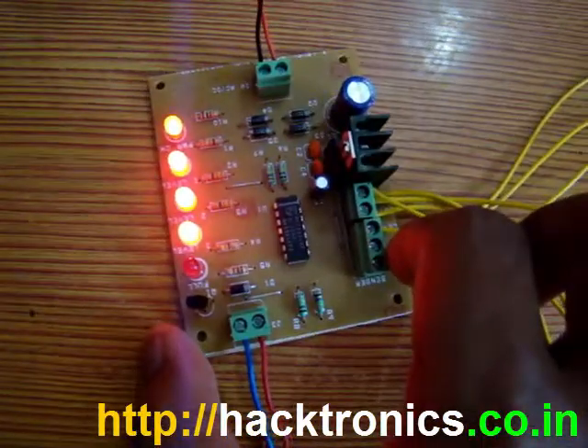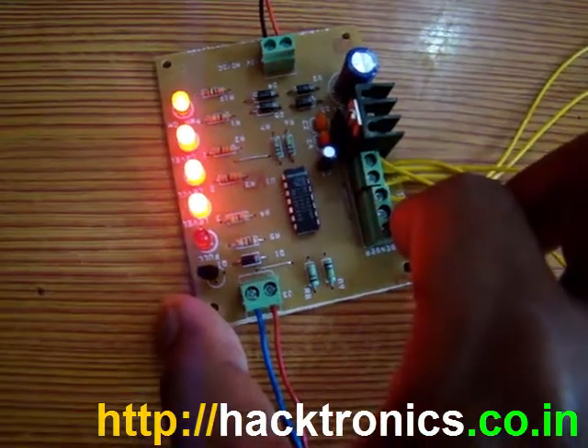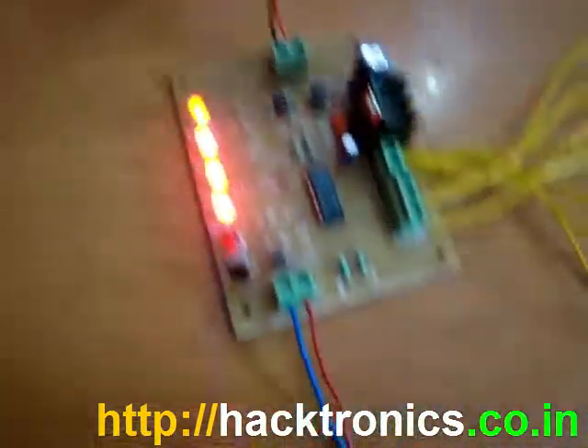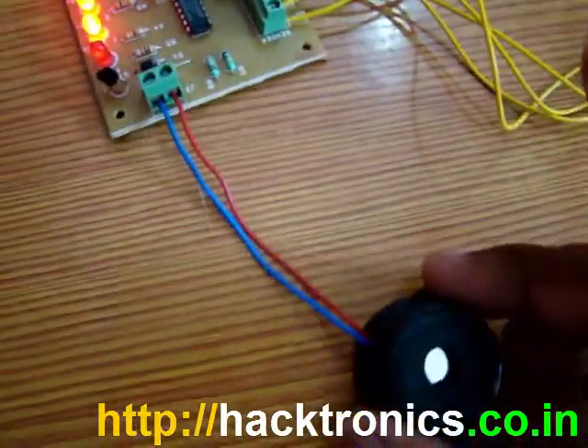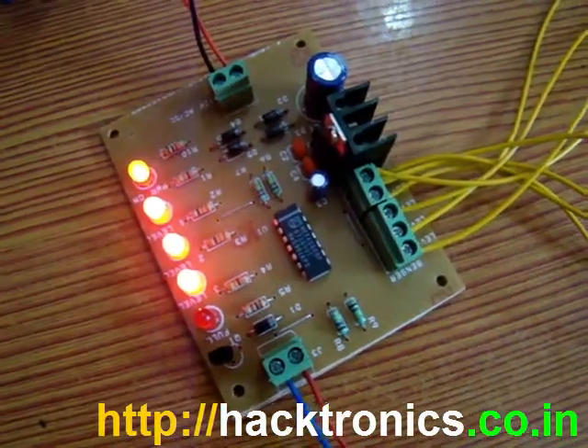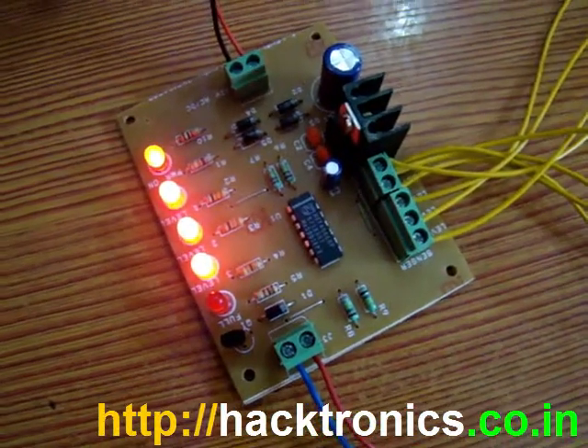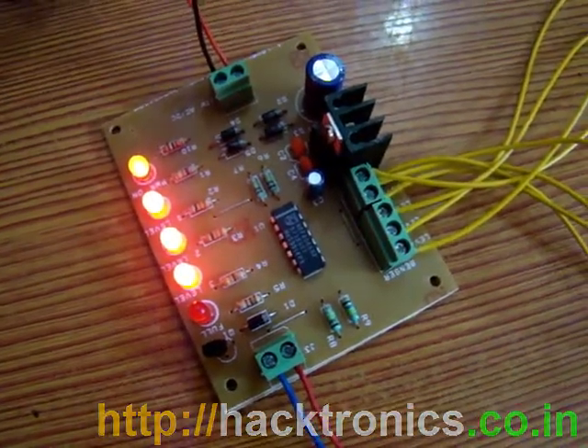You can install this device somewhere near your water pump controller. You can connect a 12-volt supply here to get an even more audible alarm. This was a brief introduction of our four-level water level alarm kit — I hope you liked this video, thanks for watching.